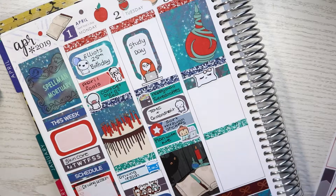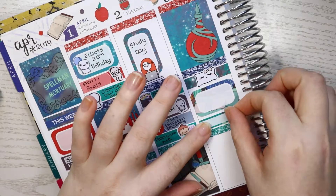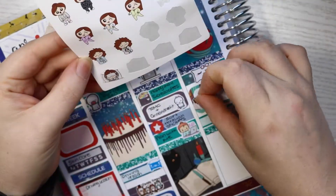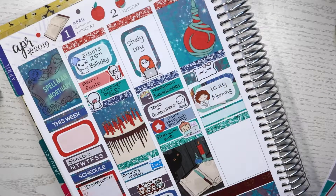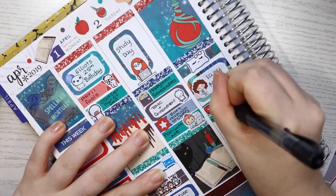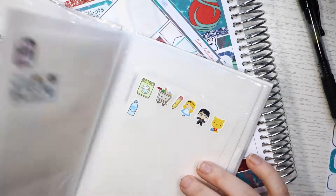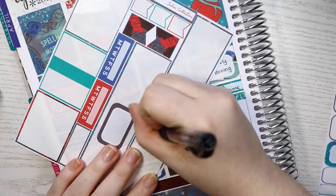Moving on to Wednesday - the first thing I wanted to mark was that I had a lazy morning as I slept in. I just had a really lazy day. So I used this Toffee Banana pillow sticker, along with marking lazy day using a half box and this pajama girl sticker from Fox and Cactus. I wanted to upload my plan with me, so I marked that with a Coffee Monsters Co YouTube icon. Then I marked that it was laundry day - I used this sampler from Two Red Crafters. I thought the green fit quite well with the green from the kit.